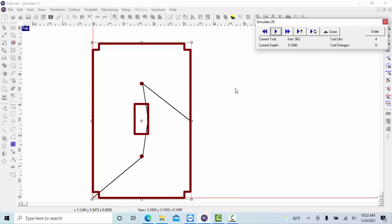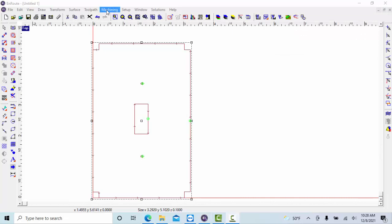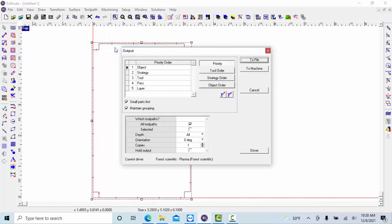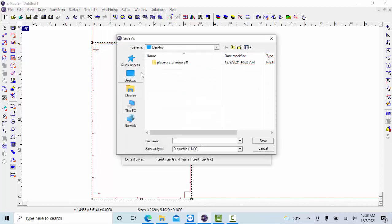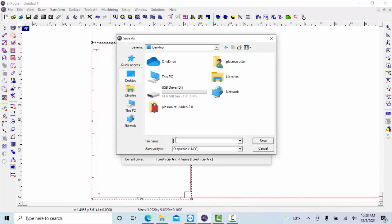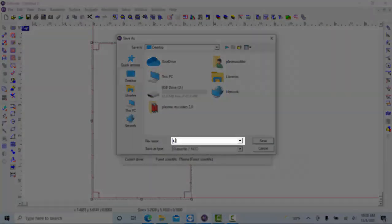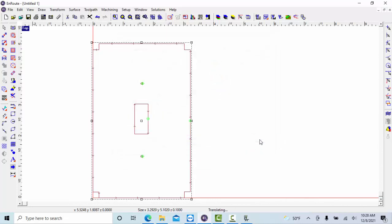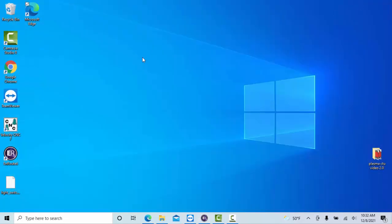Hopefully your tool path looks exactly like this. If it doesn't, please come talk to me. Once you've verified the tool path and everything looks good, go ahead and X out. Then come up to Machining and go to Output — this is going to create a G-code file for our tool path. Select Output, then select To File, and save it to the desktop. Name it something like 'light switch wall plate,' and if you're in my class, make sure you put your name in the file so you don't get it mixed up with somebody else's. Go ahead and select Save.